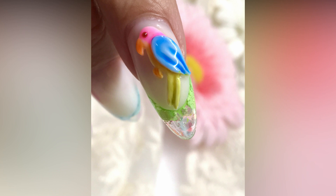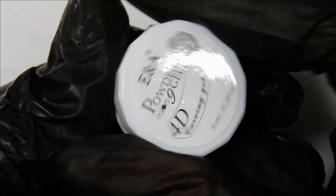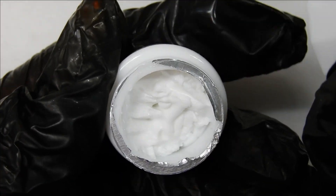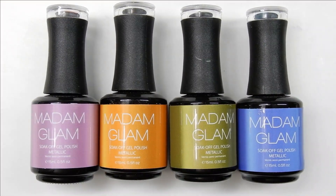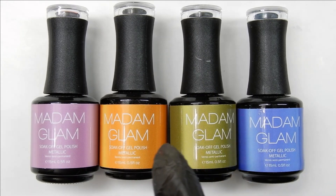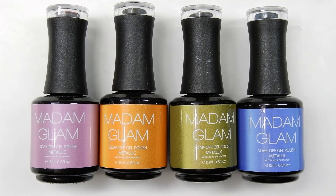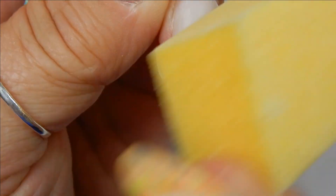This is the 4D gel that I'll be using and I got it on AliExpress. I'll try to include a link in the description box below so you can check that out. Once the parrot is created I'll be painting it with Madam Glam's jelly polishes, from their metallic collection, but they're jellies. I'm not showing you all the colors I'm using, but there's some of them.